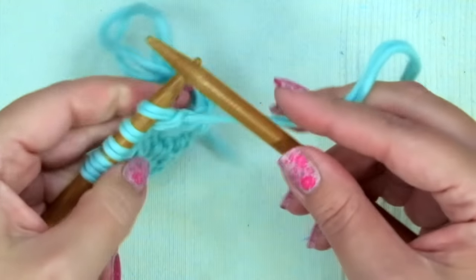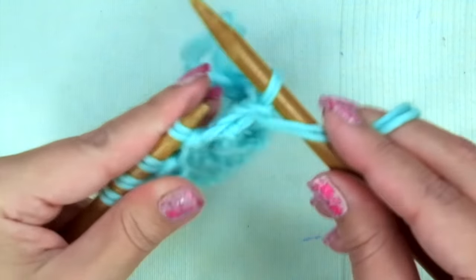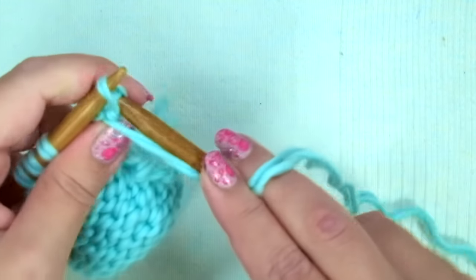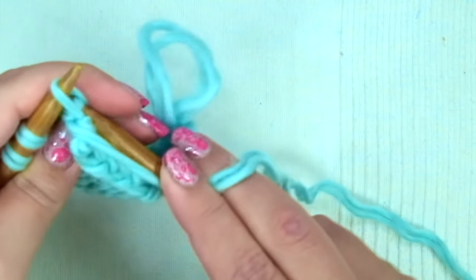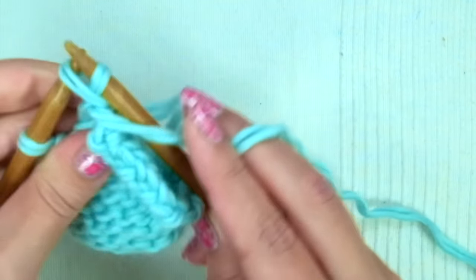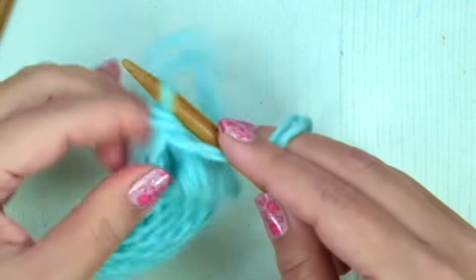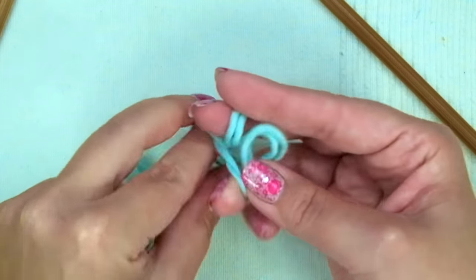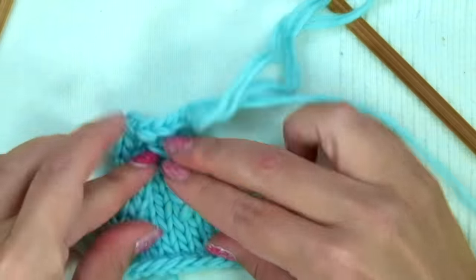Now bind off purlwise these five stitches: purl one, purl the next and pass the stitch over, purl the next and pass the stitch over — repeat until done. Cut the yarn, leaving a little bit of tail, and put it through the loop. Your sleeve is finished. Now you need to knit the second one.